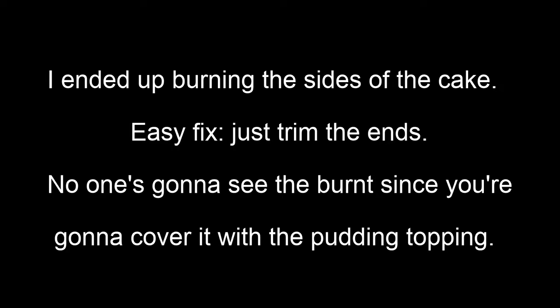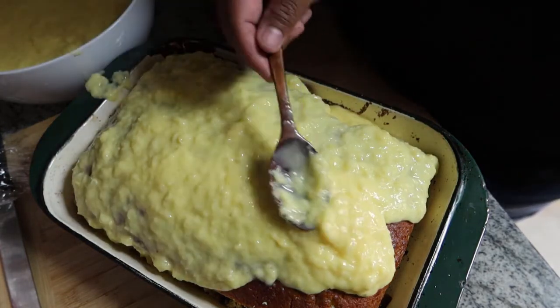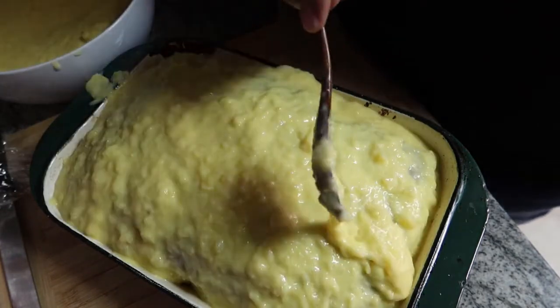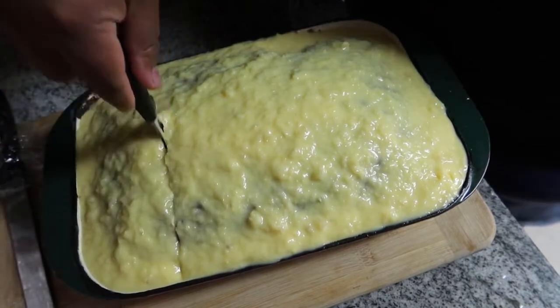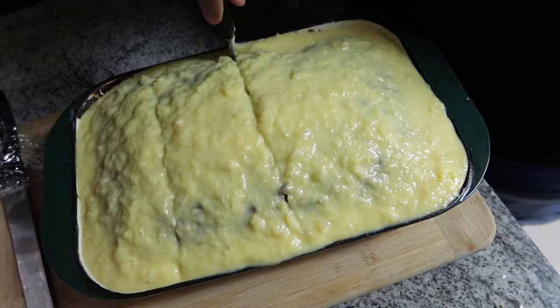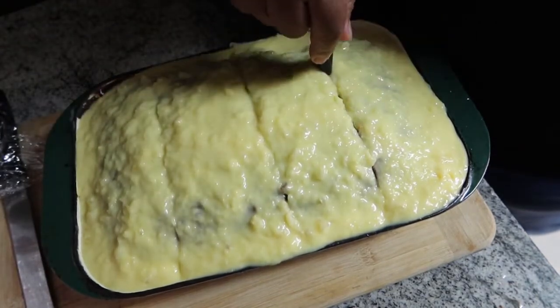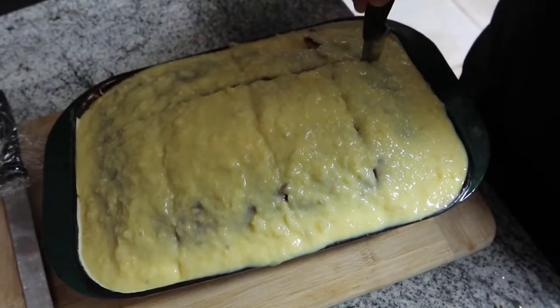I sure did burn it — I told you I was a horrible baker. I don't know how they let me be a bakery manager, but easy fix: just chop off the burnt parts. You are going to cover the top anyway, so it does not matter if it got a little toasty. What I did was trim the outside of the cake since those edges were really toasty and looked burnt. I am cutting it now so the pudding topping can seep into the cake, and because the topping came out a bit runny this time — I think I left too much pineapple juice in when I mixed it with the pudding.